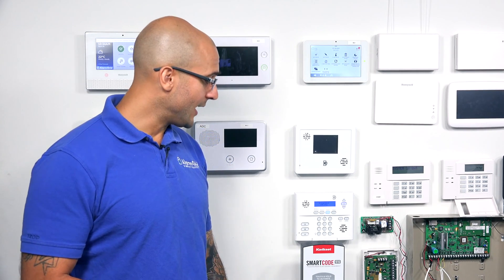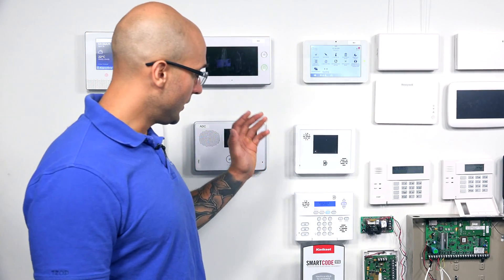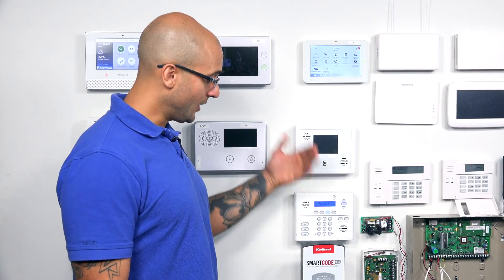If you have any questions about those services, which alarm systems are compatible, or how to connect these locks, feel free to reach out to us and we'll be happy to help. Today, we are going to include this Kwikset 916 onto our IQ2 panel.